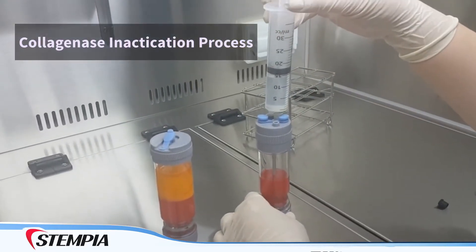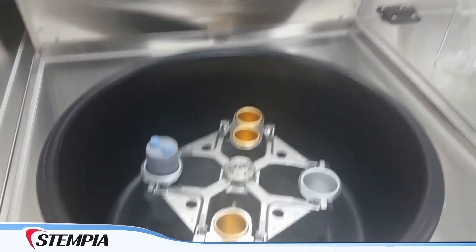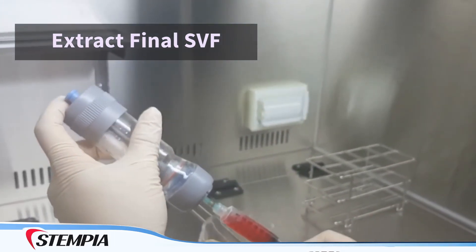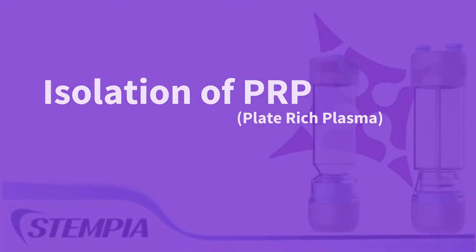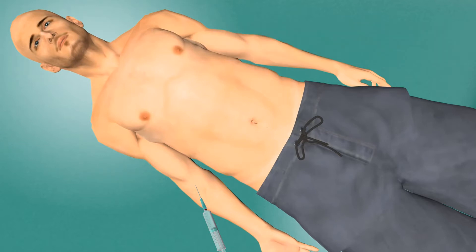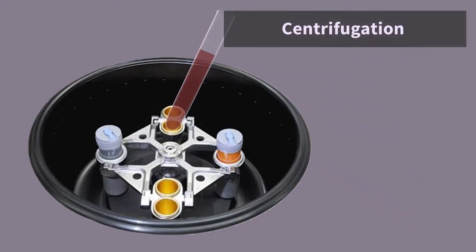Now the stem cells are transferred into Stage 2 to start the collagenase inactivation process. Now 50 cc's of blood is drawn from the patient to obtain white blood cells and platelets, or PRP. Whole blood is centrifuged and the PRP is at the top of the test tube.